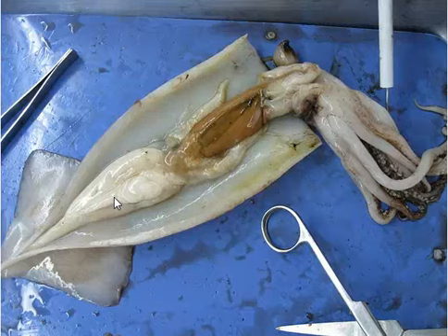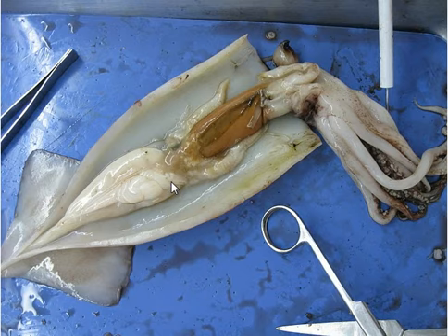Hi, it's really noisy right now, but this is my squid dissection. I did it with a guy called Ronan. This is a four-step process and that's the scalpel and scissors.